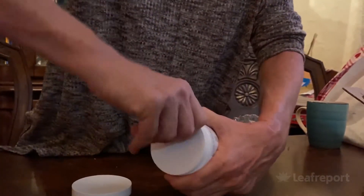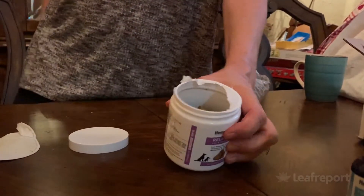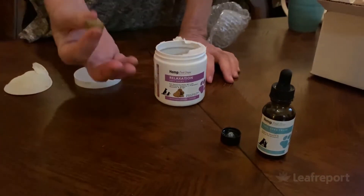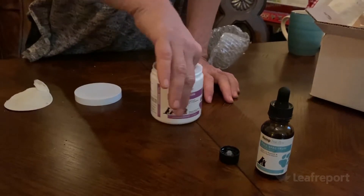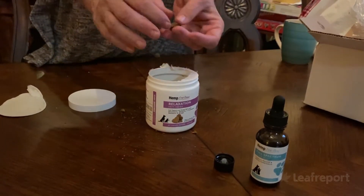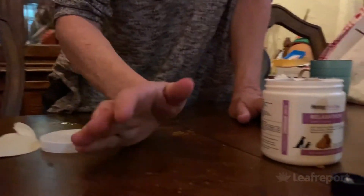Breaking the seal — I can definitely smell it. It smells like a combination of bacon and chicken. Your pet is gonna love it. They're made like little hearts, kind of.